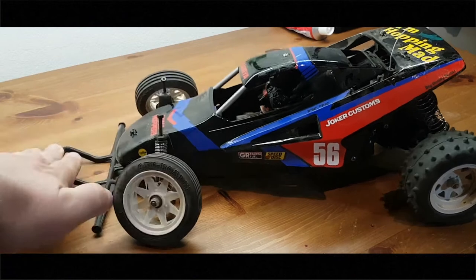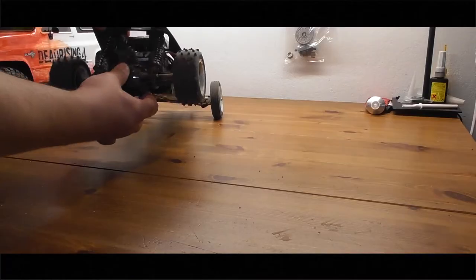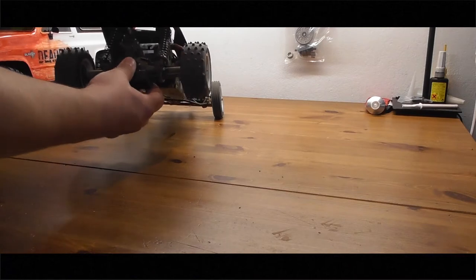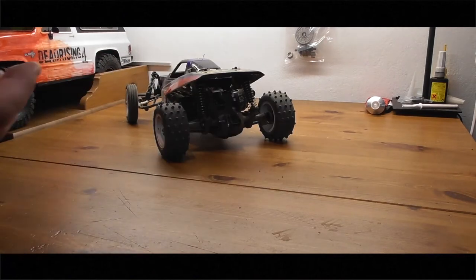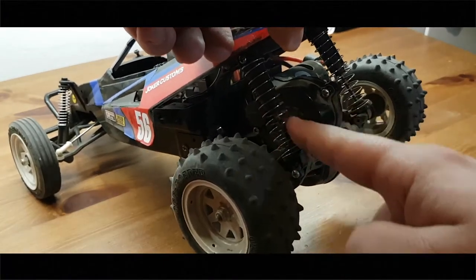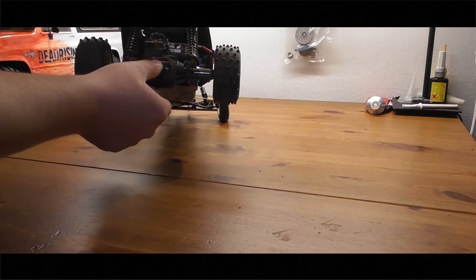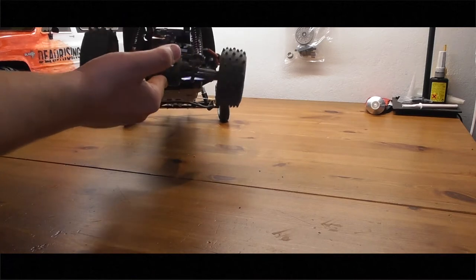So as you can see, this is the stock Grasshopper suspension. But it's not working as it should — as soon as the shaft here gets dusty, you need to clean it every time after a drive. It will hold up for at least a minute.